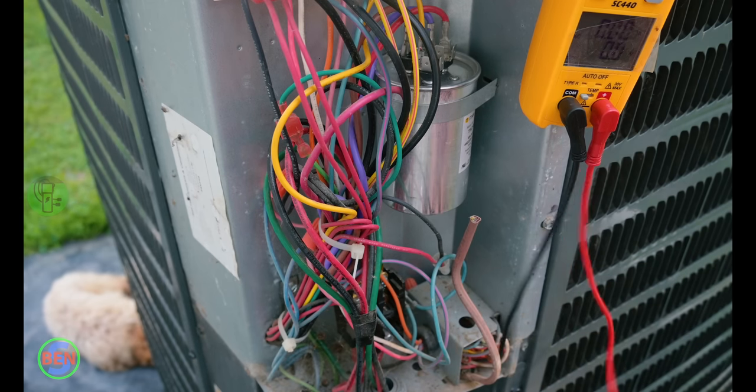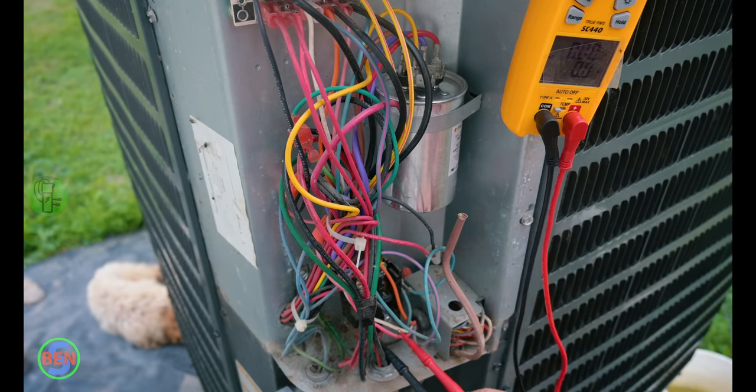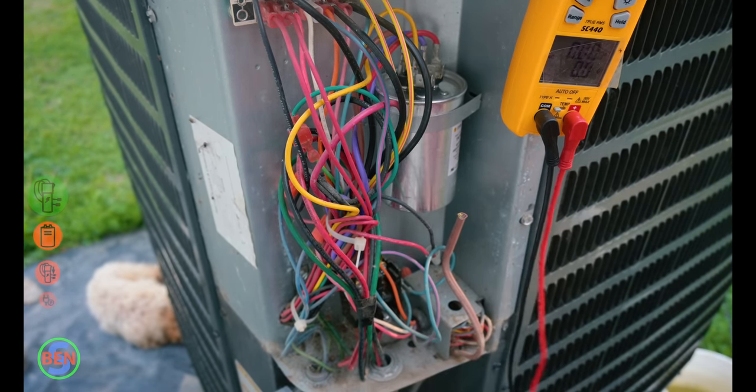Now that we know our power is disconnected, we'll go ahead and double verify that by taking our electrical tester in volts AC and making sure there's no power there. There's not — coming in, going out, nothing there.